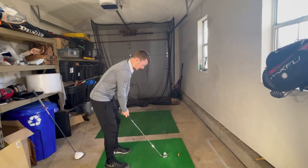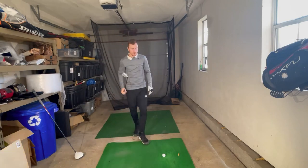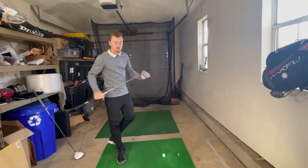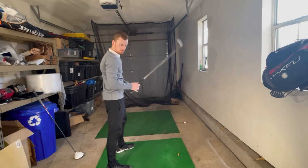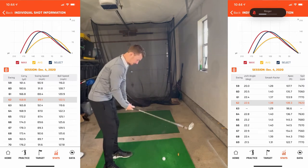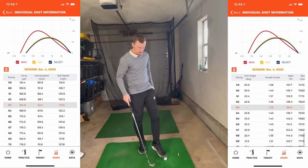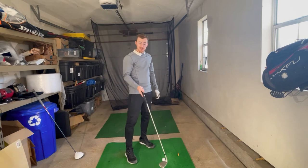Seven iron, here we go — five shots. First one: 174 yards, swing speed of 88 mph, ball speed of 120 mph, apex of 133 feet. Second shot: 175 yards — so 175 and 174, proving the same consistency. Third shot was a bit thin, quite low in the face: 173 yards, apex was not as high at 96 feet, but it carried well. The SC-300 does a pretty good job picking those things up.